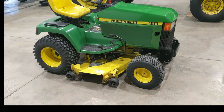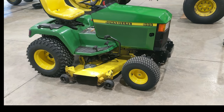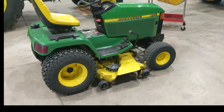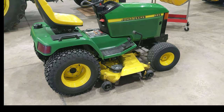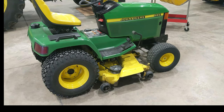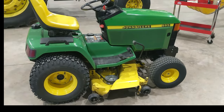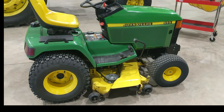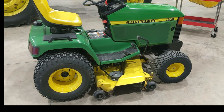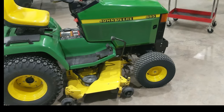I've owned many of these over the years, either as project mowers or for my own use, and I just love them. I wanted to put a video together for people maybe considering buying one — give some pointers on the good and bad about these mowers and some purchasing tips. First, the good things.